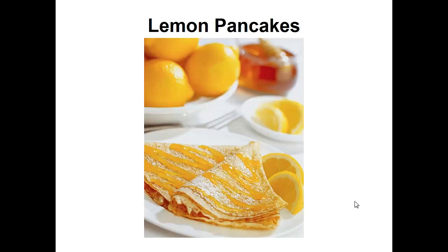Hey there, it's Polly Peters. In this video, I want to talk about paleo pancakes and give you one simple recipe to help you with the paleo diet.